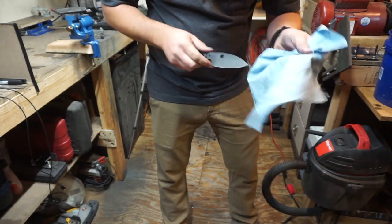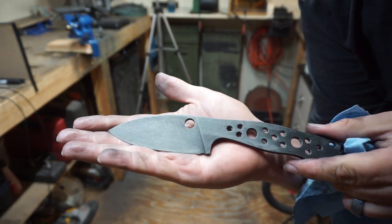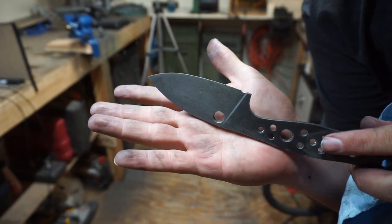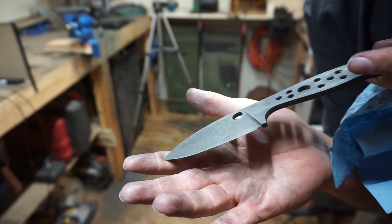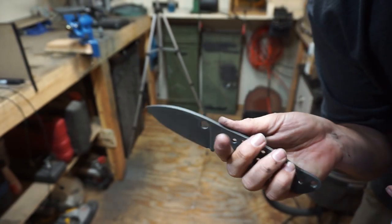Once we get it all cleaned up, that is what we're left with. I love the texture on this — this is one of my favorite finishes to put on knives. It takes a little bit of work, it takes time, but it has a really good end result, at least I think it does.